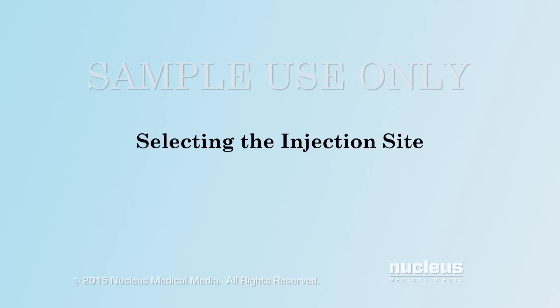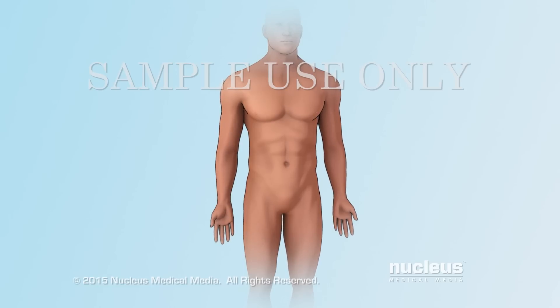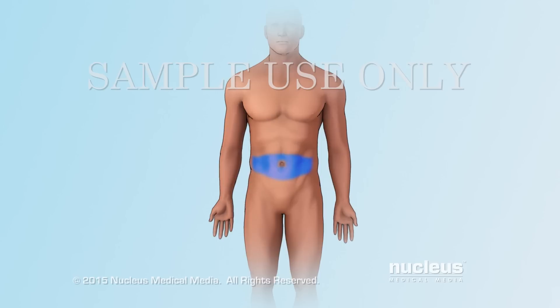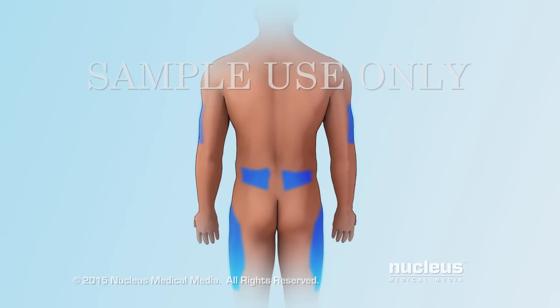Selecting the injection site. Before injecting your insulin, select the injection site on your body. The areas for insulin injection include the abdomen or belly, upper arms, the thighs, and the buttocks.